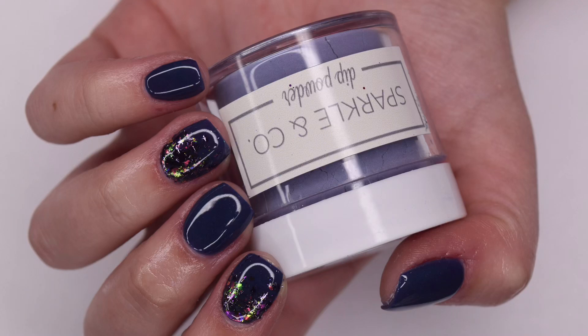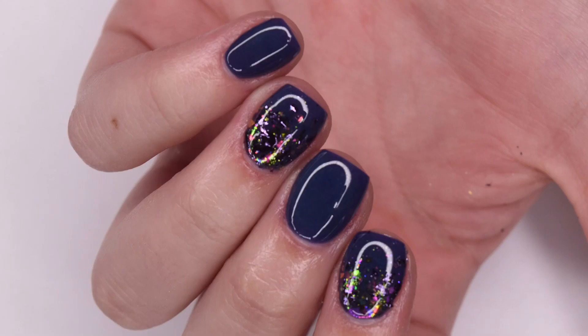Hey guys, so in today's video I'm going to be doing a review of the Sparkle & Co. December subscription bag, and I will be sharing how to create this simple manicure using the products inside. So let's get right into the video.